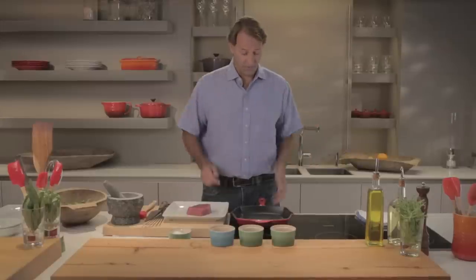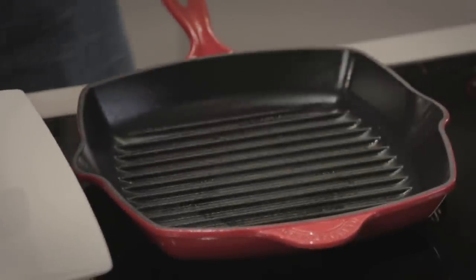We are talking grilling here. We've got a great grill pan — a Le Creuset grill pan. It's one of my favorite pans. It gets super hot, gives you good marks on your food, so it looks good.